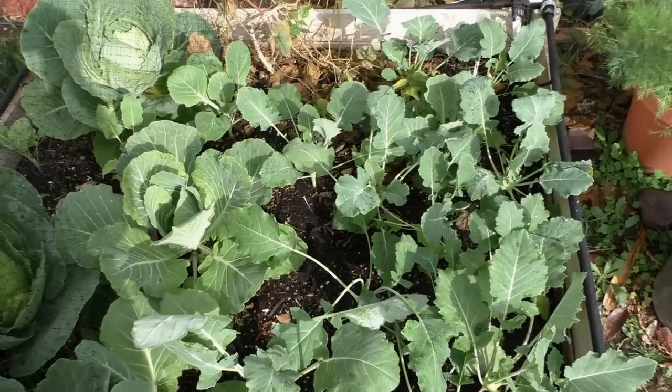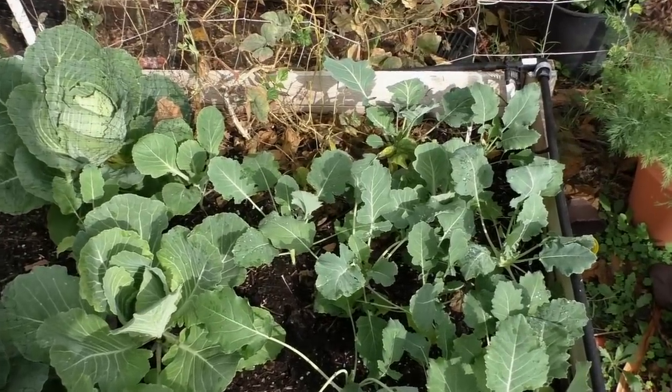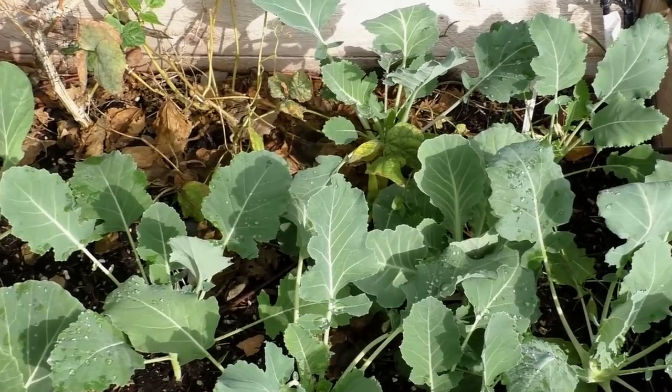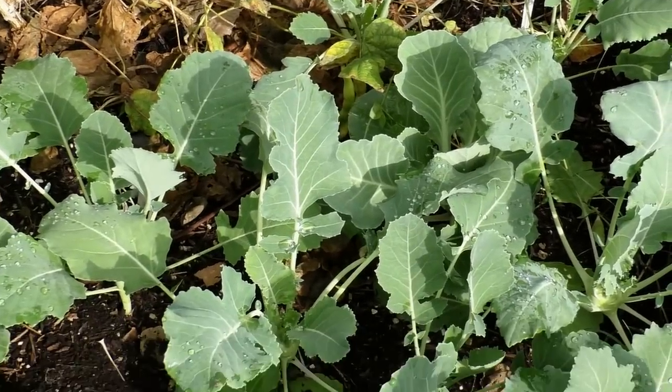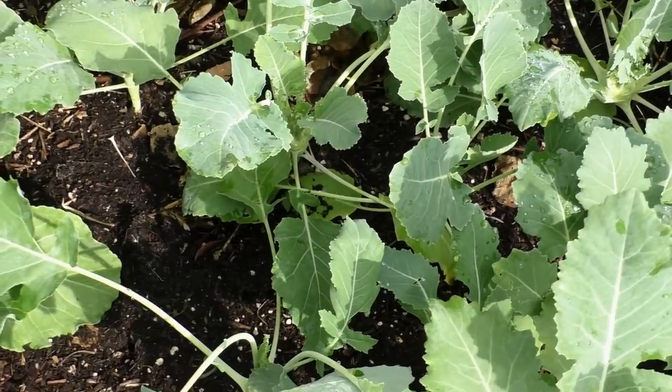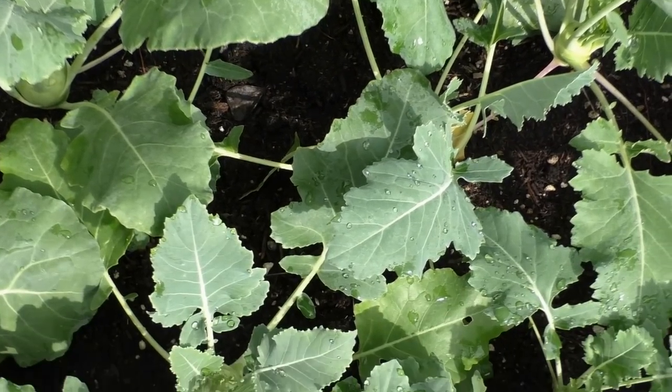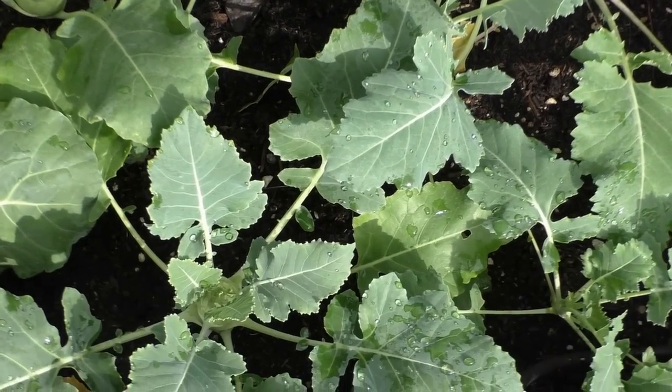As your Kohlrabi plants are growing, you will need to use a good fertilizer. You could either side dress with compost and manure, which will give a lot of nitrogen, or you could use a well-balanced fertilizer. You could also use blood meal, which is an excellent source of nitrogen.